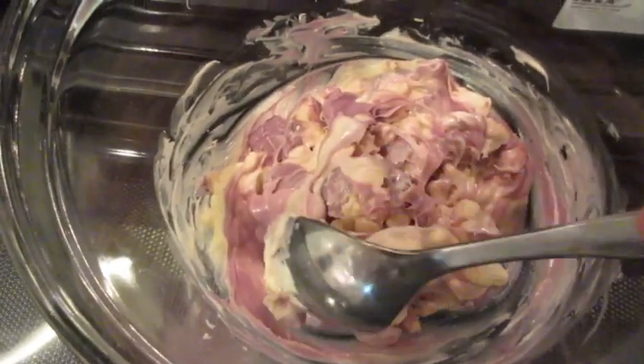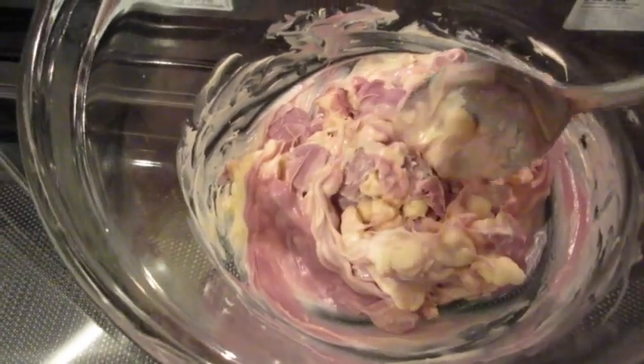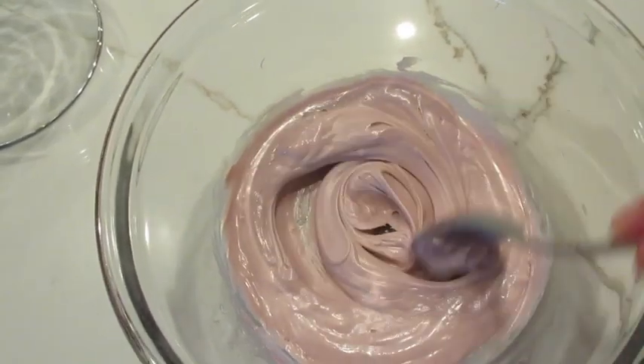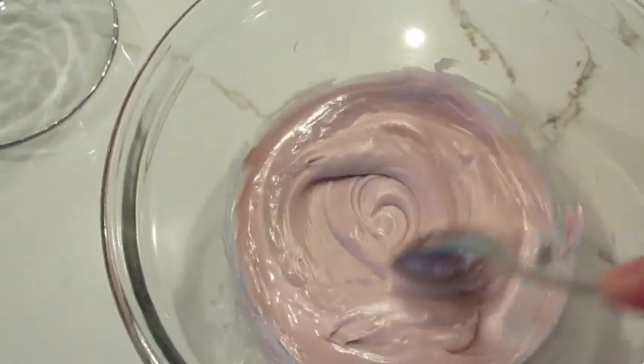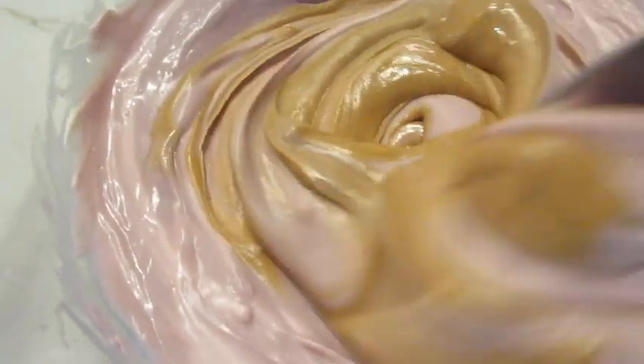This is after 30 seconds of microwaving. See how those lavender chips are going to melt into those white chocolate chips — that's what we're wanting. Once you get your chocolate nice and smooth like this, I love the lavender color. Time to add the peanut butter. Stir it in until it's well combined and nice and creamy.